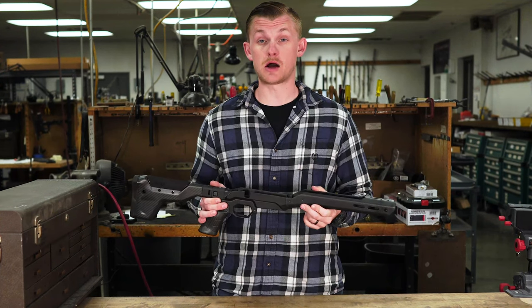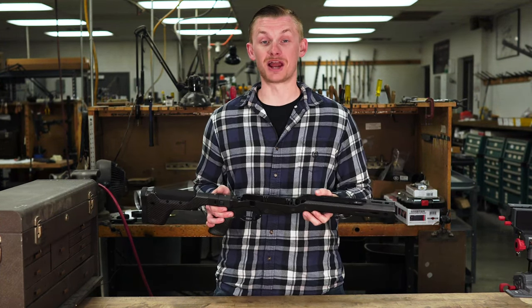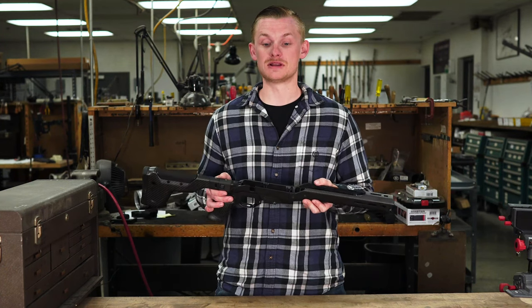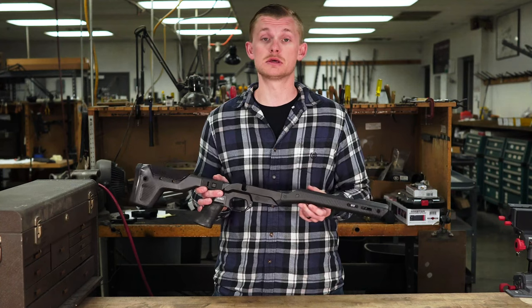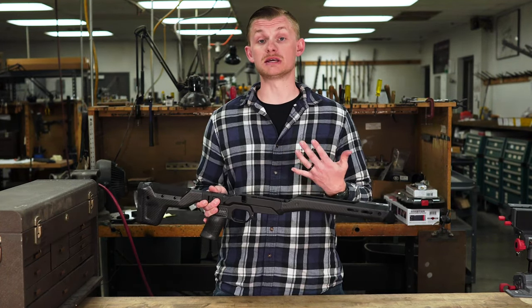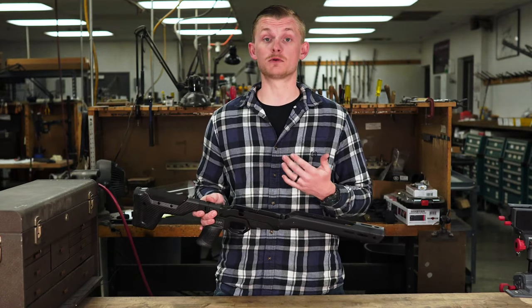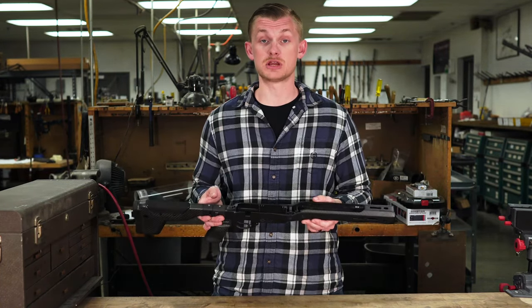So do I think it's worth the $1,600? If you've got $1,600 — heck yeah. If you're trying to build a lightweight rifle, you're not going to find something, especially in a chassis, that's really even close to this. Most chassis sit four pounds plus, so just in weight on the chassis, you're shaving over two pounds right off the bat. If you have a heavy chassis, you're going to shave more than that.